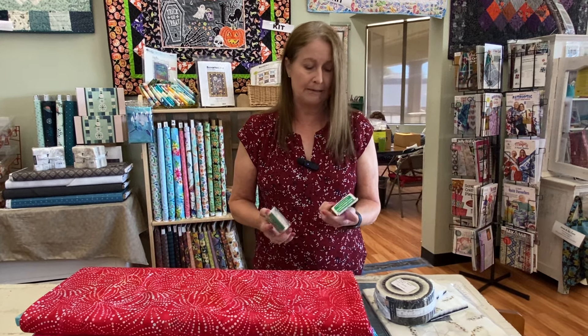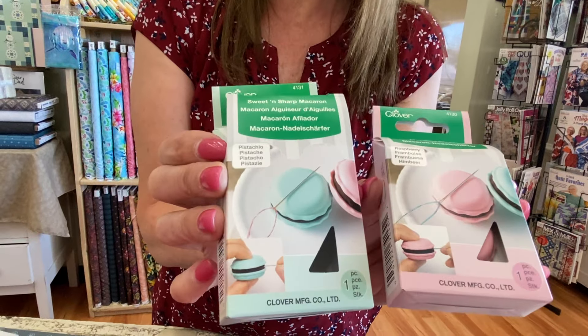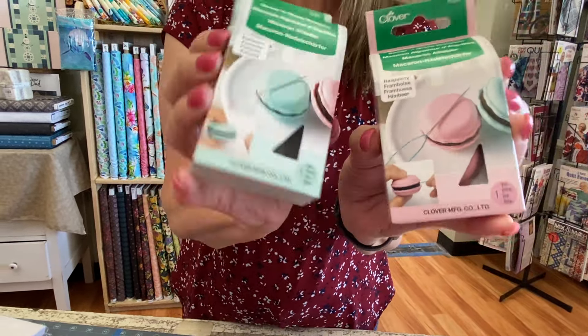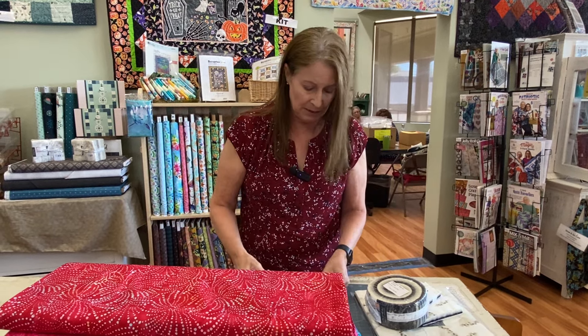I wanted to show you this really cute notion we got in — it's called Sweet and Sharp Macaroon. It comes in pistachio or raspberry. This is like your strawberry emery — whenever you've got a hand-sewing needle out, needles can have a little burr or rough spot from the manufacturing process. If you poke your needle in and out of the emery, it will help get rid of any burrs and keep the shaft of your needle sharp, making it easier to hand-sew your binding, hand appliqué, embroidery, and those types of things.